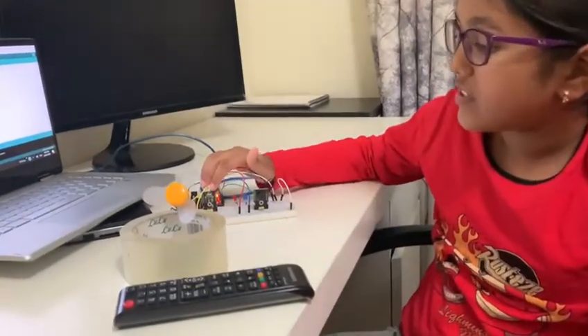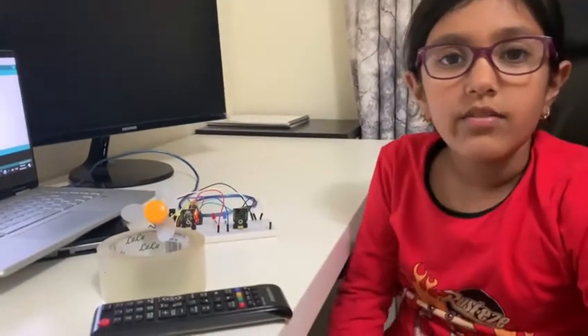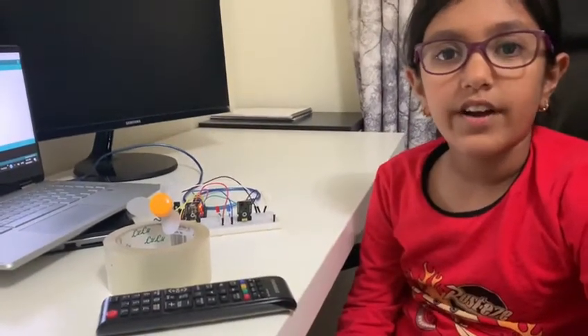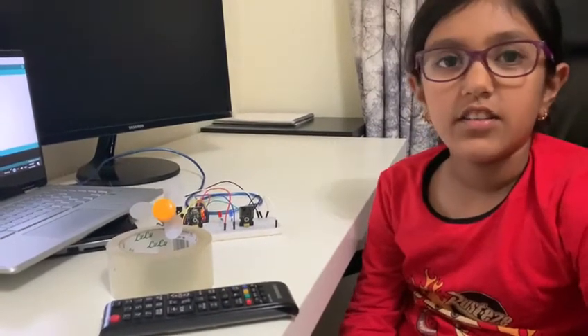This is my IR receiver. My IR receiver receives the IR signal when we press a button and sends it to the laptop.